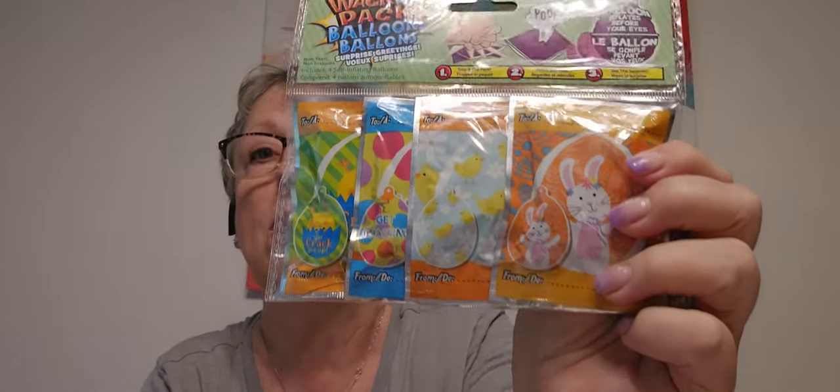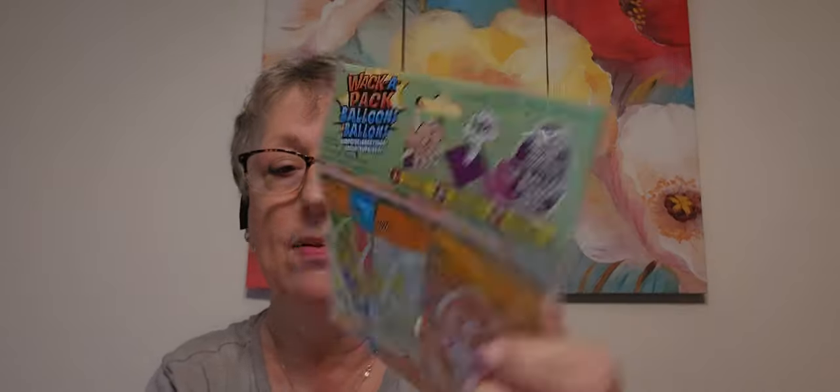Emma got into what made it do that, so we had to test it out. It's basically how you make a volcano — that's what you do in those.